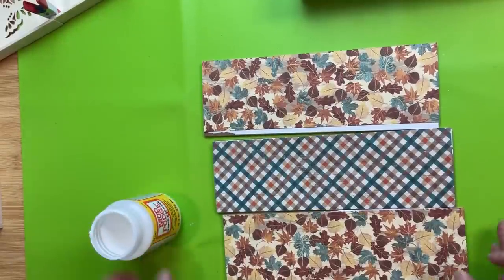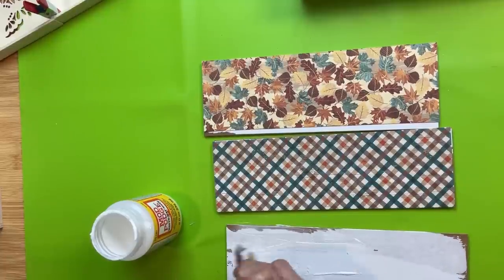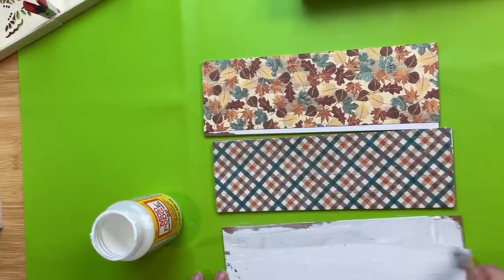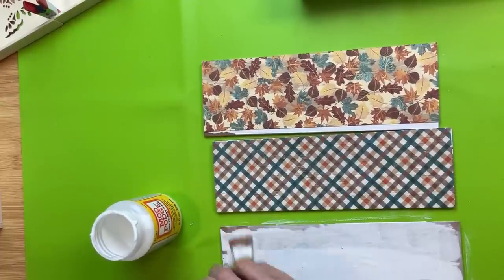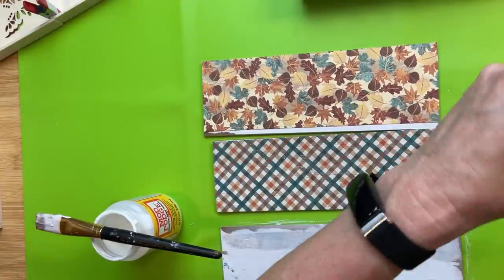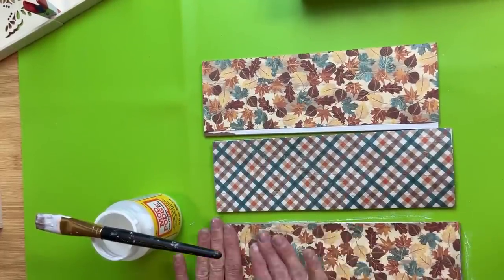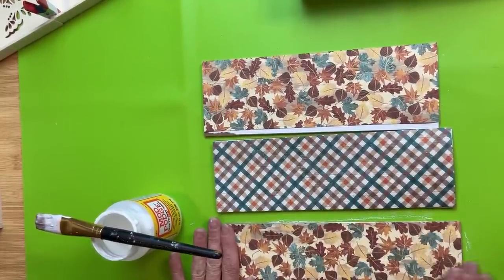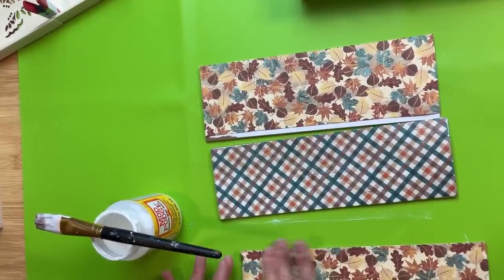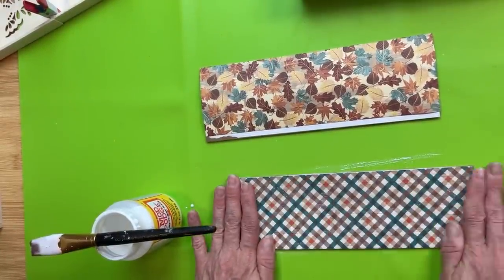Once I had my three pieces of scrapbook paper cut, I used matte mod podge to put a light layer on the sign surface, then I spritzed a little bit of water on the back of the scrapbook paper using my Magnolia water mister. I always get questions about why I do this — I've found it's the best way to get the paper to adhere all the way down without any air bubbles or wrinkles. Smooth it out and do that to all three rectangles to get the signs ready to go back in the frames.